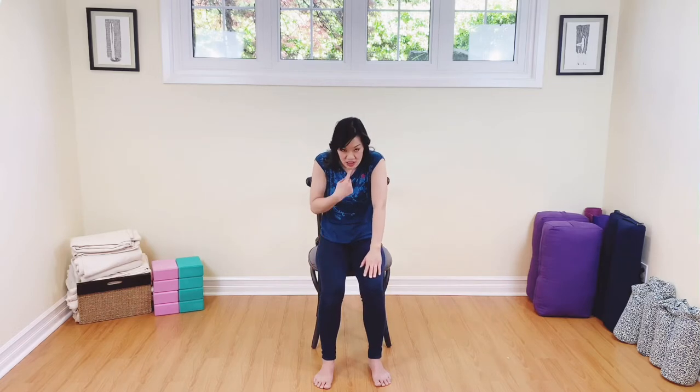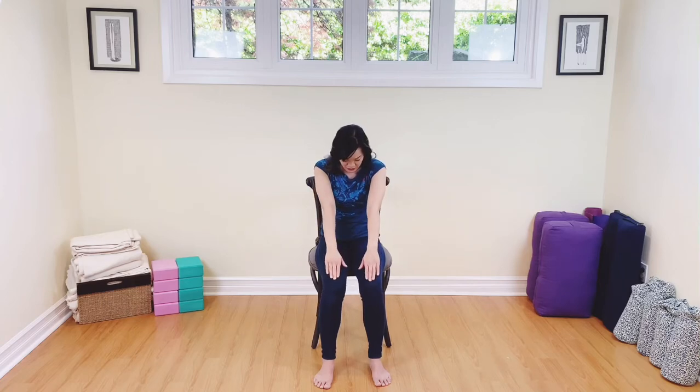Now place your hands on top of your thighs. We're going to open up the chest for a seated cat. So your heart is lifted, the shoulders are rolled back, and you have a nice gentle curve in the spine. Inhaling here. And then exhaling, we're rounding our backs — our chin is coming into our chest, the fingertips are reaching forward, your belly is going into the body. Breathing out. Now let's do this dynamically.